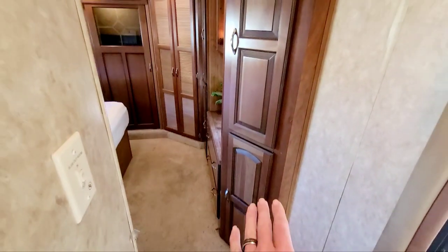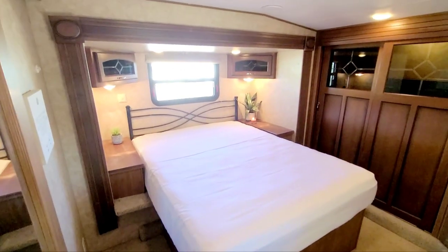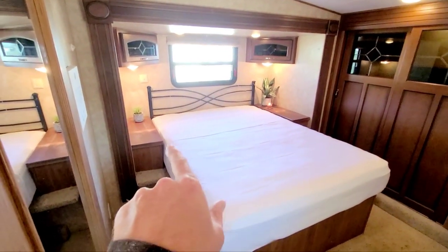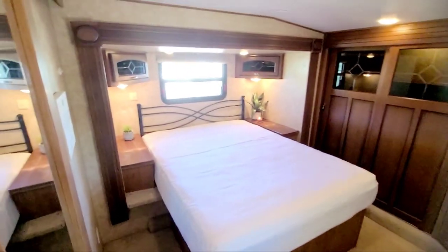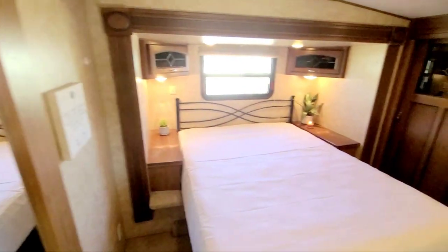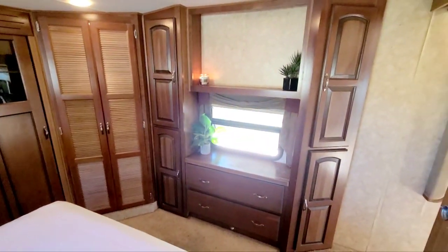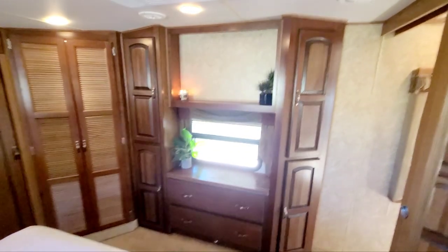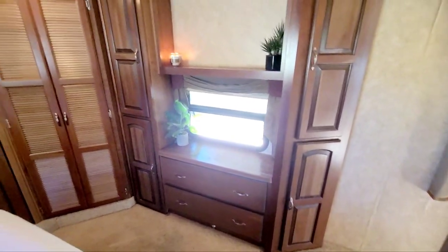The bedroom I really like. Of course there's abundant storage throughout. It has a queen-size bed — if you wanted, you could remove one of the units and fit a king in here. But the queen gives you a lot of space to walk around. There are glass inserts in the storage above, little end stands on each side, and the glass inserts just make it look really nice. Your TV would go up here, leaving a nice big space. There's a second AC right here, plus a dresser and a little vanity desk.